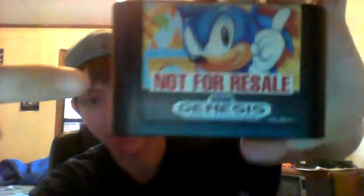I'd like to give a shout out to my main man Sonic 1 for the Genesis, because he's just the best of all time. He's way better than Mario.